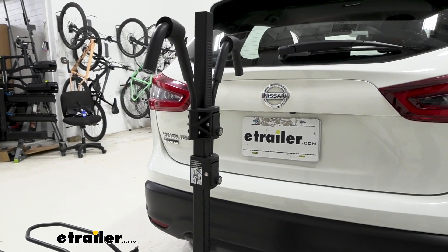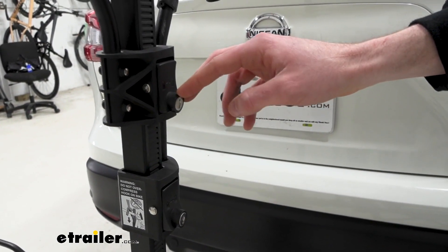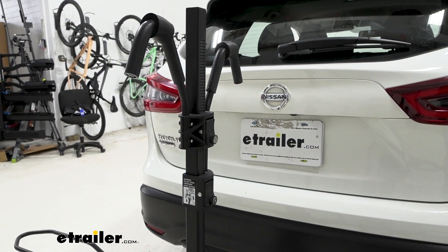Before I get the center mast out of the way, I just want to point out that there are lock cores on those hooks. So if you want to lock those up when your bike is loaded, it will lock the hooks and your bike won't be able to be removed until you unlock them.